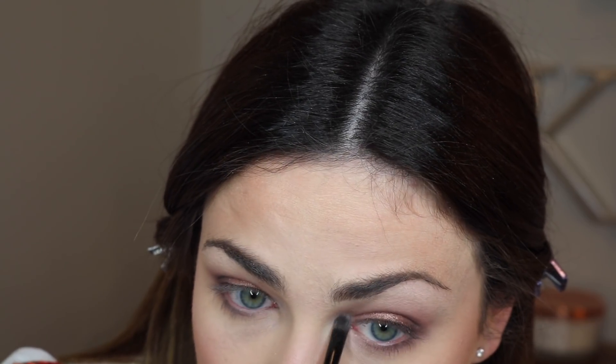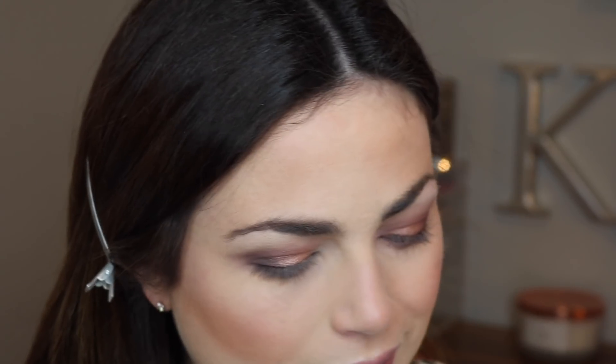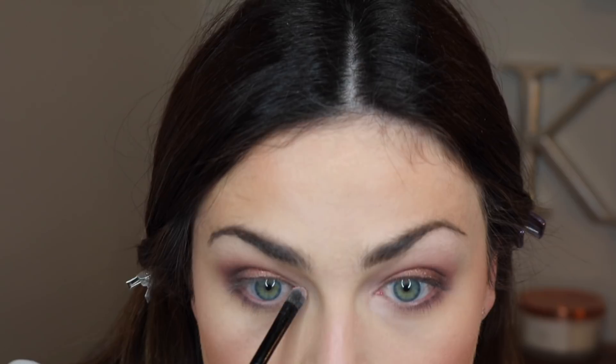On my inner corner I'm also going to take the pink shimmery shade. They have a lot of fallout, but it doesn't really bother me — just throwing it out there. The shimmery shades really need to be applied with a finger. Okay, the eyeshadow look is done.